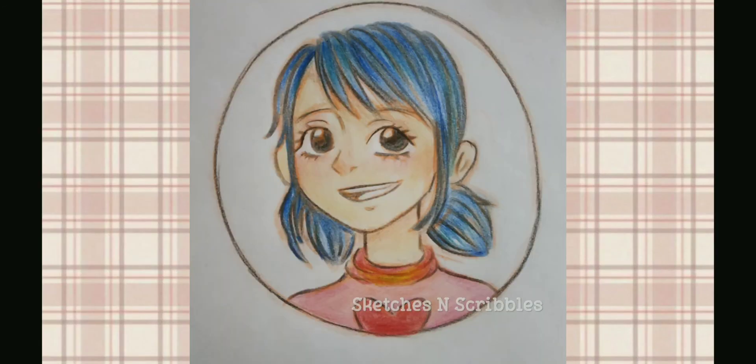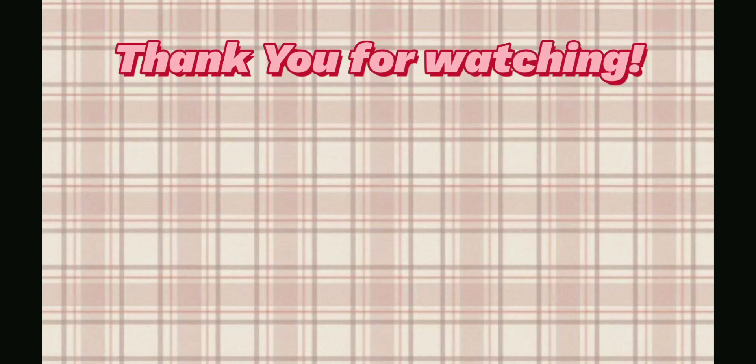Here's the finished one with the line art. Thanks for watching!